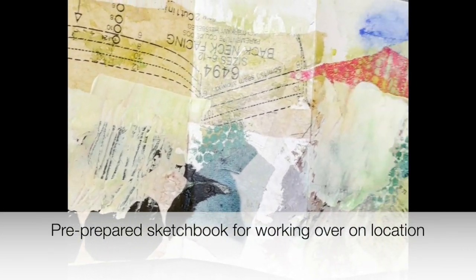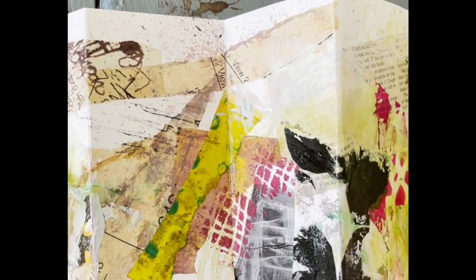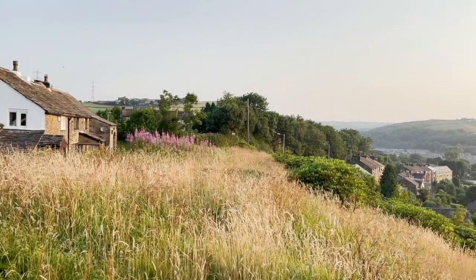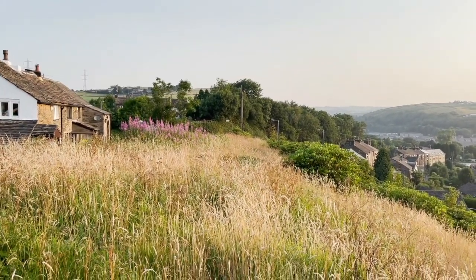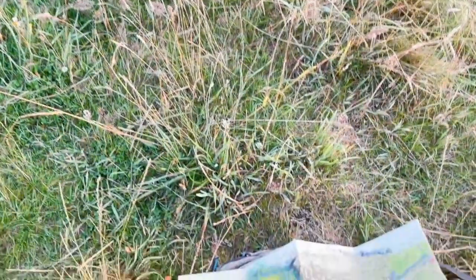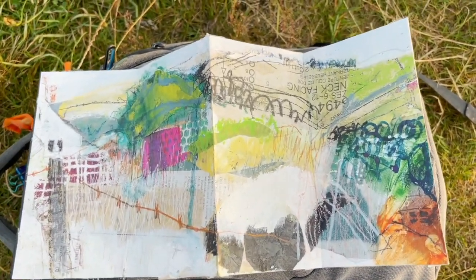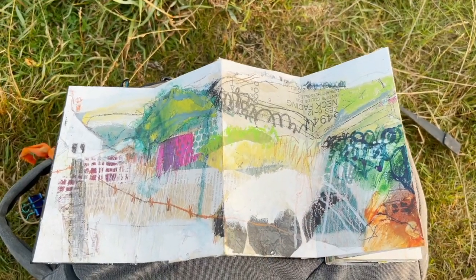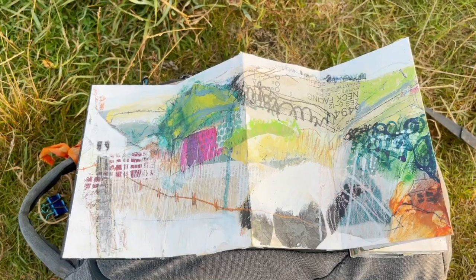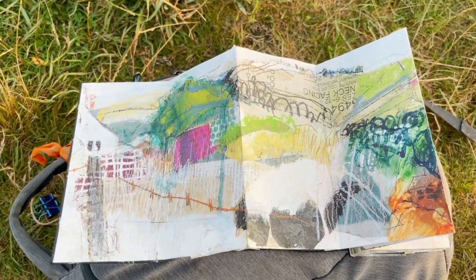Here is the pre-prepared Constantina prior to working over it — it has papers, gesso, various stencils, and inks used as the start point for the work on location. This was the view I was looking at when I started working over the Constantina. I usually don't work with such a long spread, but in this case I did, because these are long panoramic views and it seemed more in keeping to work that way.